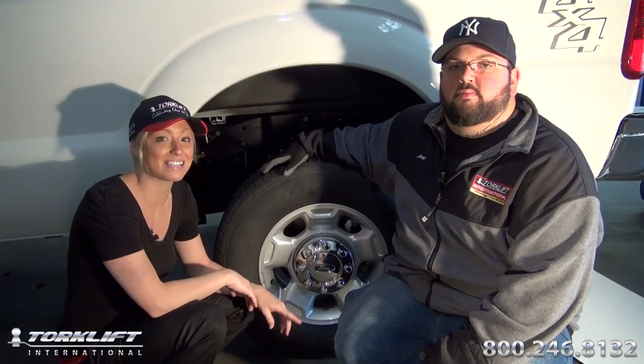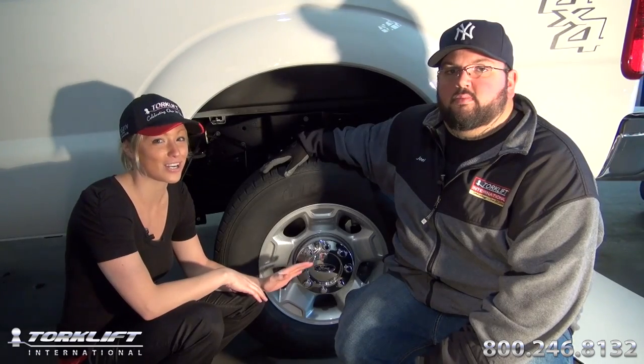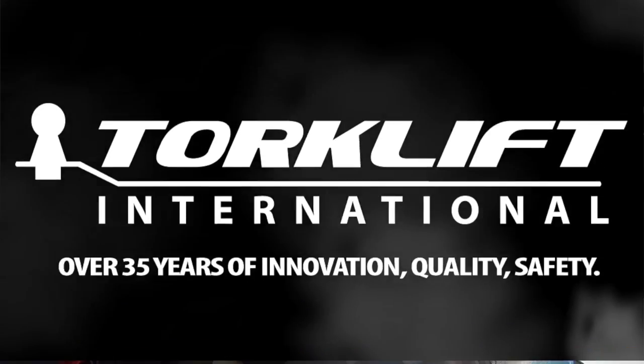Thanks for joining us for our install today and don't forget, it engages and disengages in seconds. It can stay on the truck when it's not in use and it's covered by our legendary lifetime warranty. For more information, visit us at torklift.com or 1-800-246-8132.